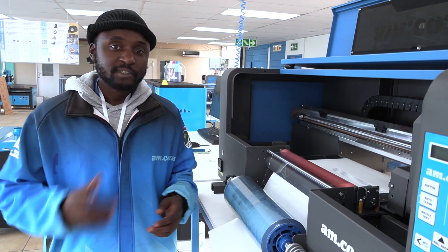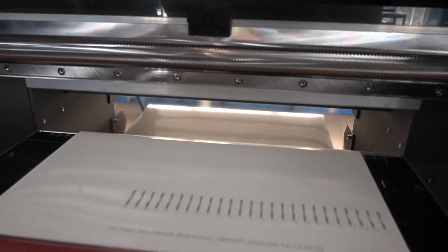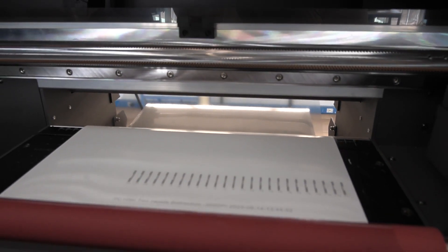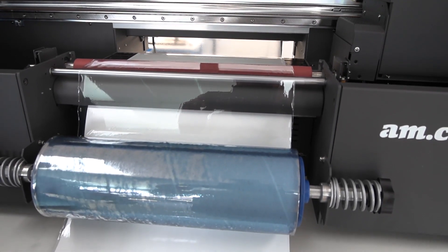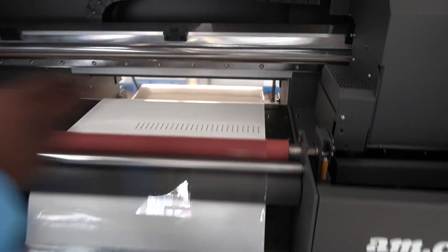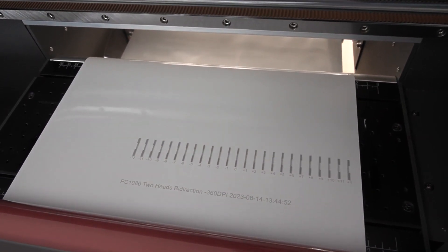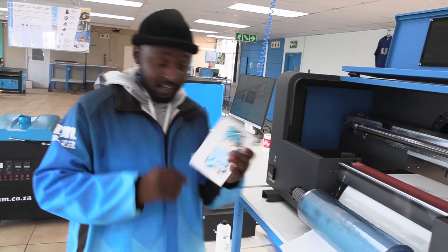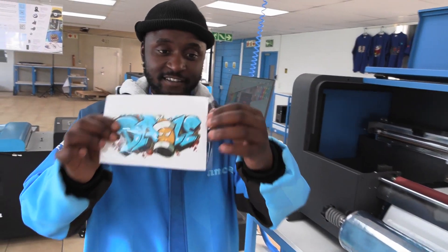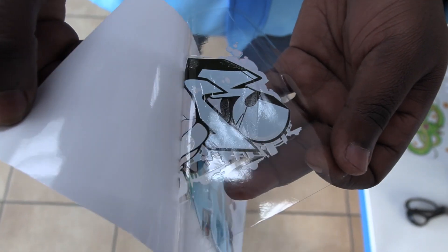So in general, direct-to-film prints directly onto film, as the name suggests. What happens is the film runs from the back all the way out to the front, while the head is printing sideways onto the film. And what you are left with is your printed artwork, which can then be applied onto different substrates.